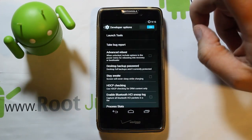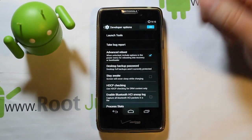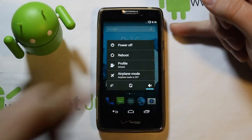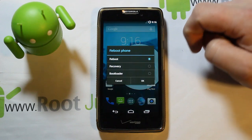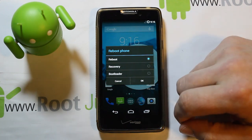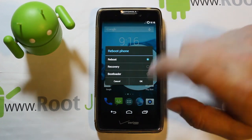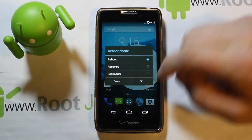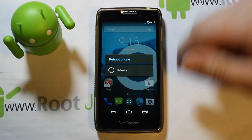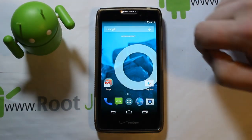In Developer Options, enable Advanced Reboot Menu. That adds a feature so when you go to Reboot you get options: Reboot to Bootloader, Reboot to Recovery — which gets you right back into TWRP — or standard Reboot. Enable this if you're running CyanogenMod; it's much easier than using the terminal su reboot recovery command.